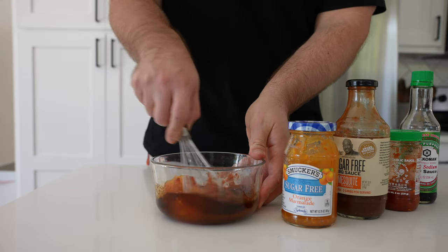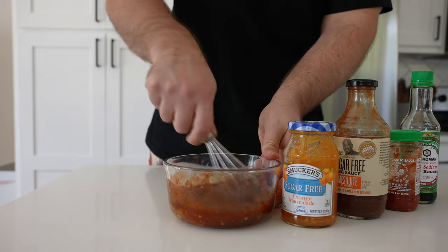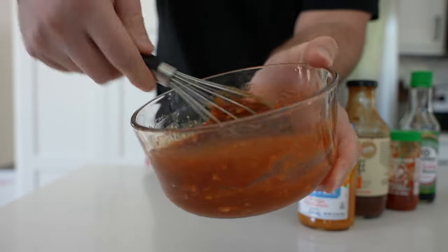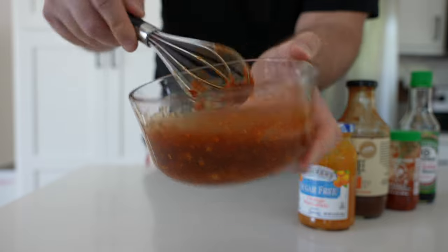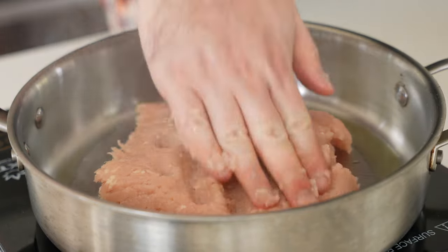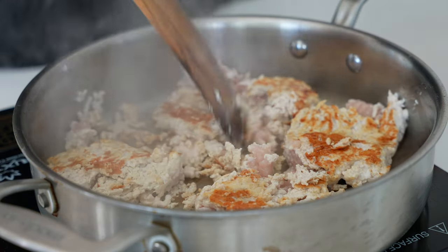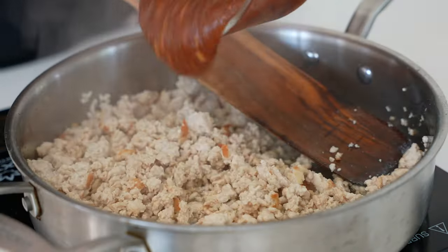Let's move on to the sauce. This sauce is a spin on a recipe from easydinnerideas.com, which I'll link below. It's a simple mix of sugar-free orange marmalade, barbecue sauce, chili garlic sauce, and low sodium soy sauce — sriracha also works great here. Mix all that together and set it aside.